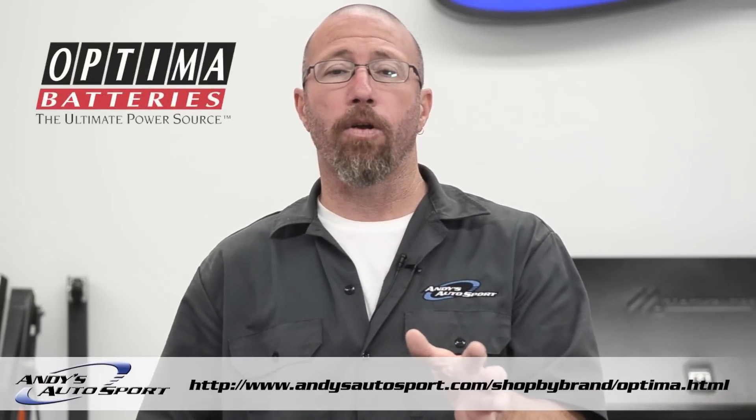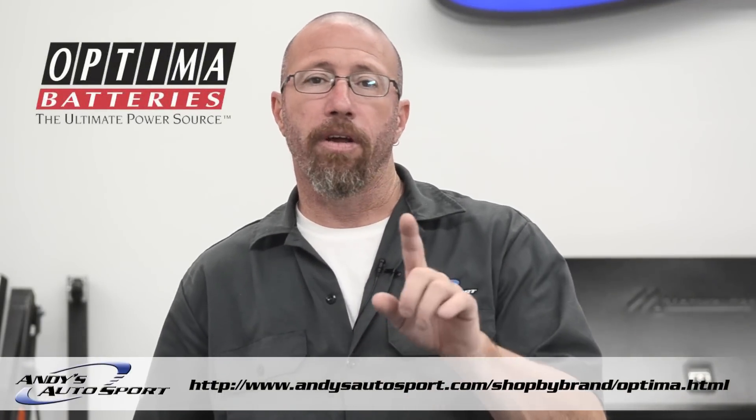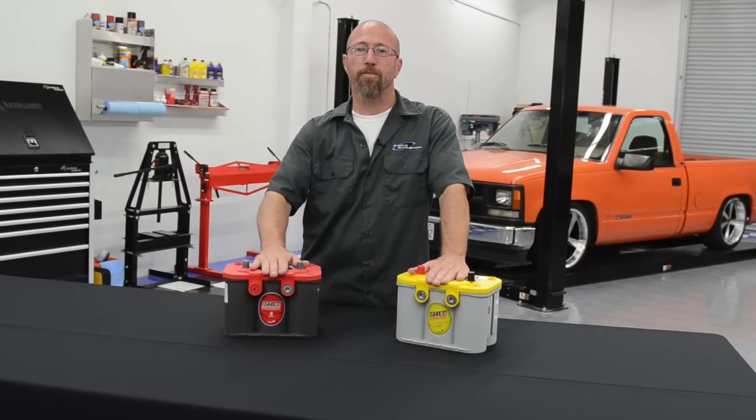Optima makes a wide range of batteries, but only one of these styles may fit your vehicle. I can assure you, either one of these batteries you buy is going to be far better than your factory battery or any replacement you can get. As an important safety tip, whenever you're installing or removing a battery, always disconnect the negative side first when removing, and always reconnect the positive side first when installing. We hope you've learned something today and we'll see you on another Andy's Autosport Short.